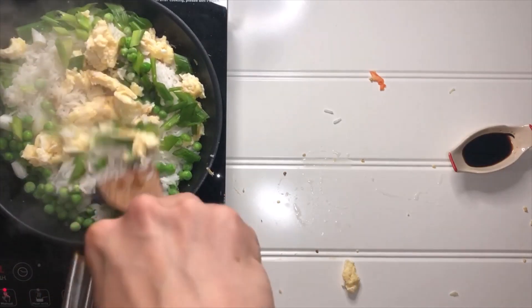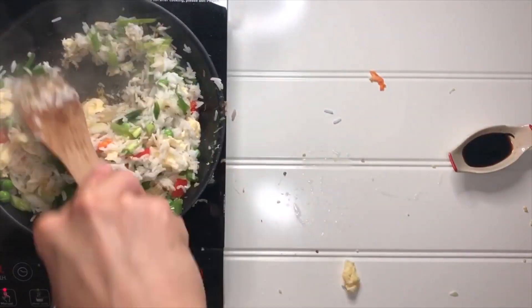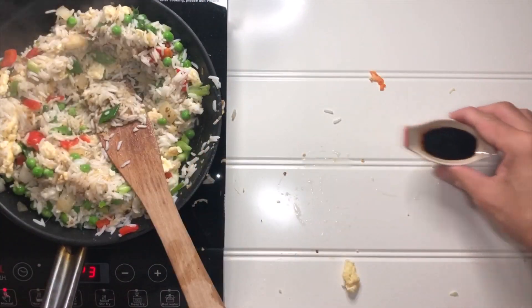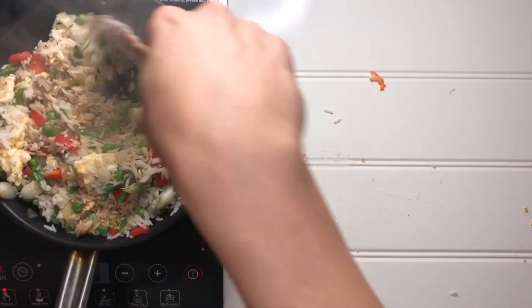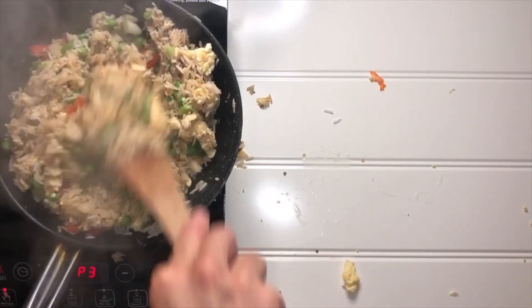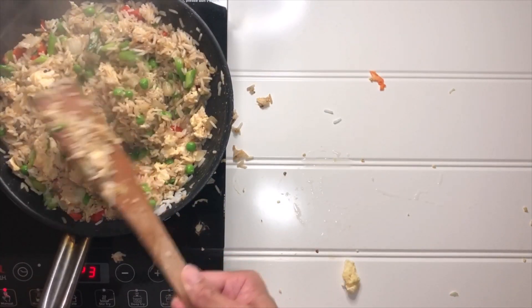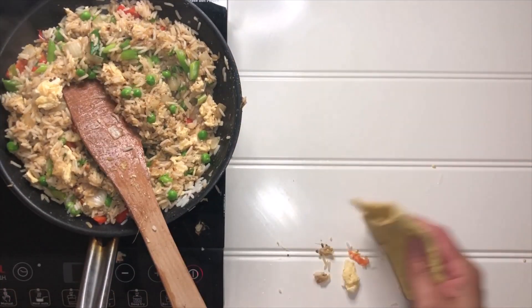Toss them together. Don't forget the soy sauce — the recipe calls for just 1 tablespoon. I'm not sure that's gonna be enough; almost guarantee it's not gonna be enough. Ta-da! After 3 to 5 minutes tossing, BBC Good Food egg fried rice is ready.